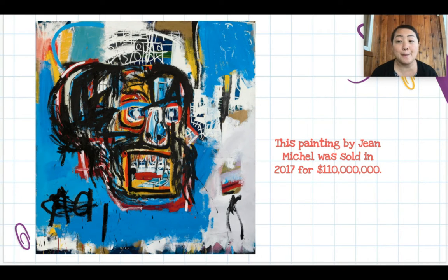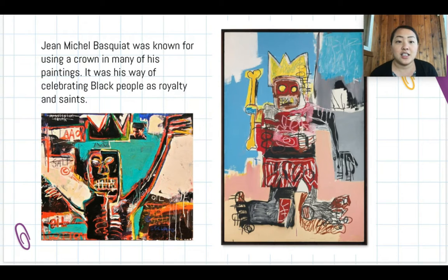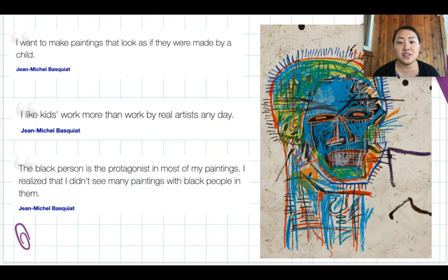This painting by Jean-Michel was sold in 2017 for a hundred and ten million dollars — it's the most expensive American painting ever auctioned. Jean-Michel was also known for using crowns in many of his paintings. This was his way of celebrating black people as royalty and saints.